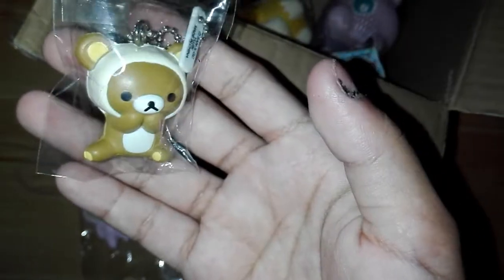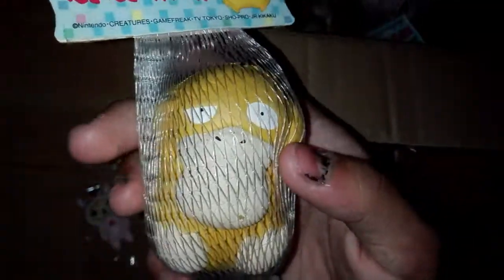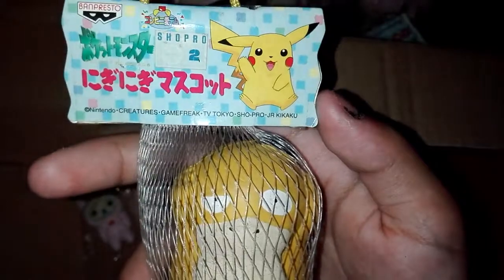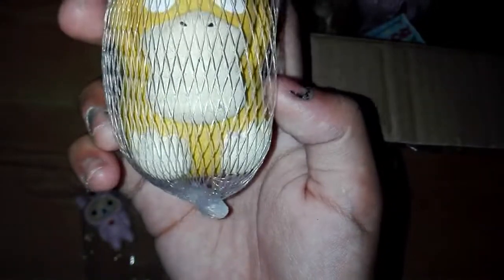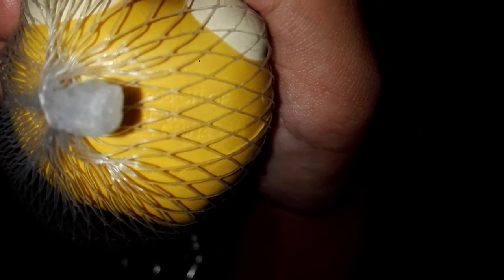The last squishies actually come in a set, so I'm going to be showing them one by one. These are super duper ultra rare and they are by Ban Presto. Here's the tag — you can collect them — and inside the tag there's more information, but I'm not going to be taking them out of the packaging. They're actually pretty squishy though, and it's made in 1999.